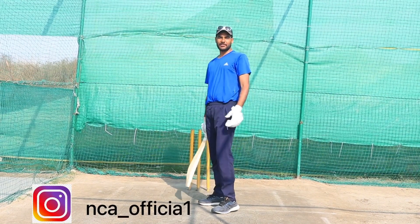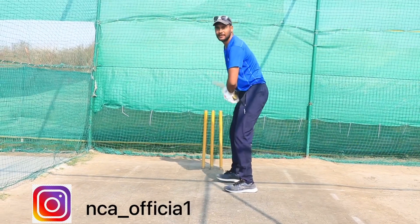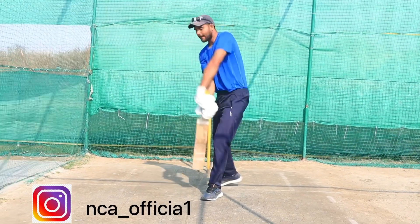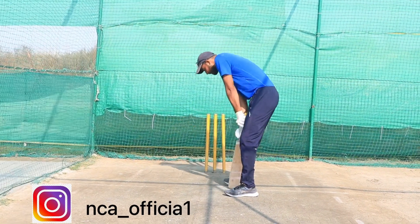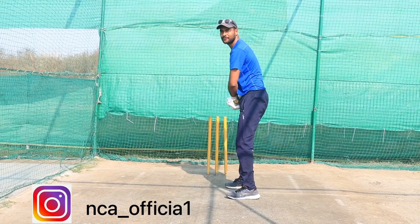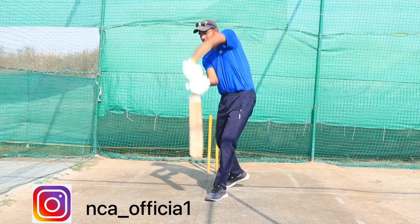Now we will see how the cover drive is hit. We will practice with the ball.